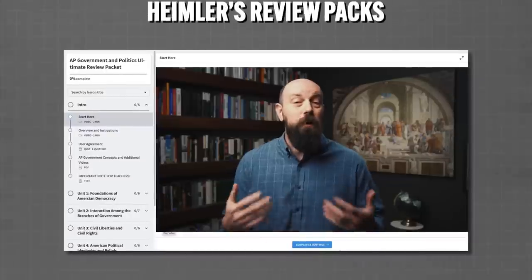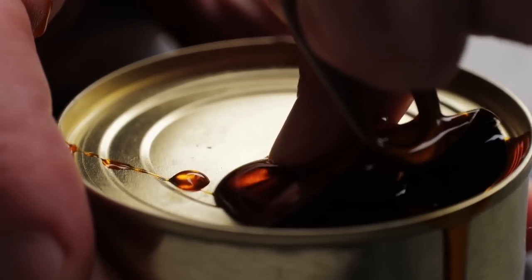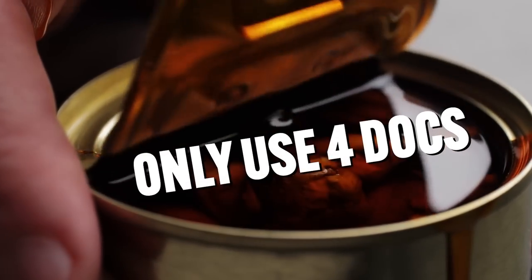To be clear, no method, no matter how powerful, will help you if you don't have a good grasp on the content of your course. So if you need help reviewing the content in the fastest way possible, check out my AP review packs for your course linked below. Okay, now here's the secret sauce.